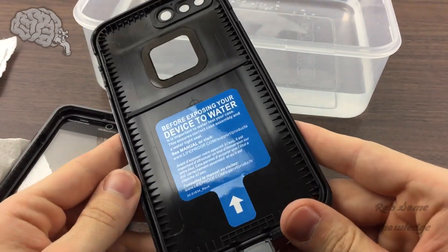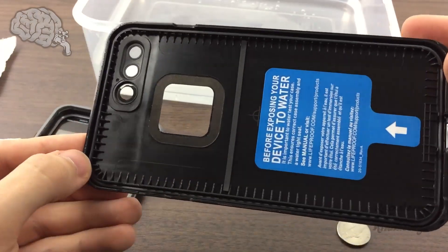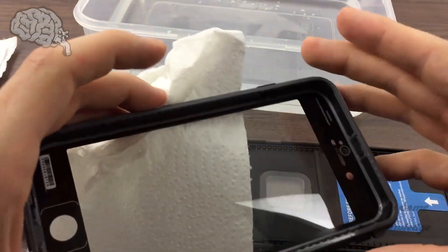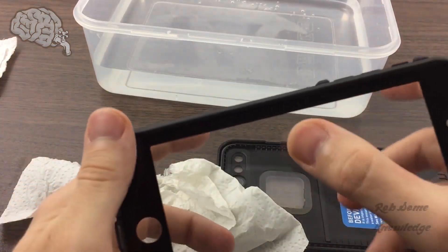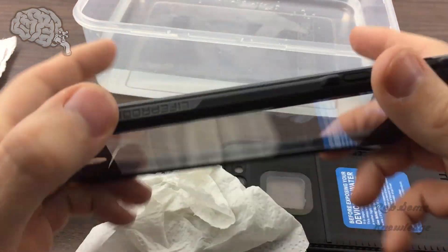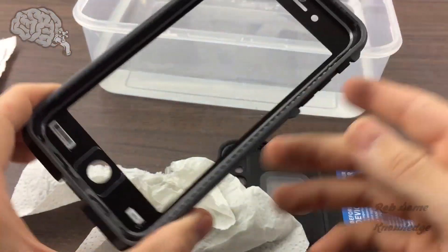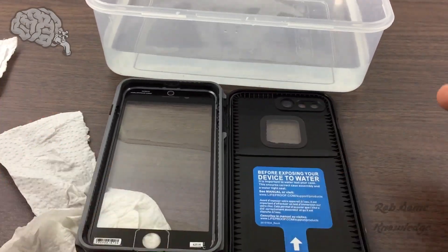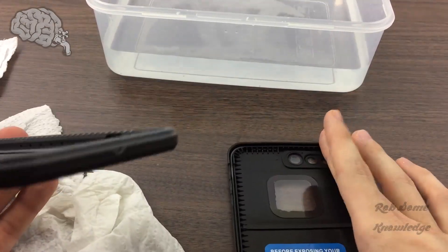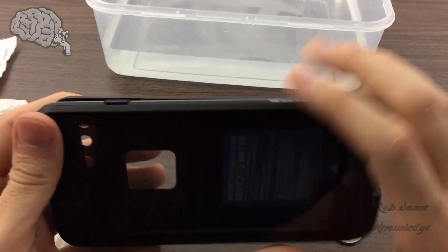Here we see no signs of water anywhere, which is good. Also on the front there's a little bit of water, but that's on the outside surface so that is okay. There is nothing on the inside as far as moisture is concerned, so we are good to go. You have successfully completed your LifeProof water test, and you're now safe to put your phone in here and trust it to protect it from all kinds of water, weather, dust, and other contaminants.